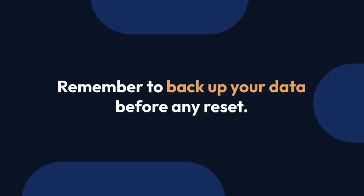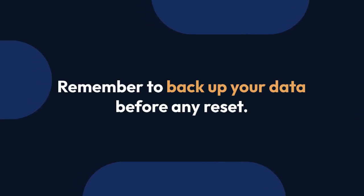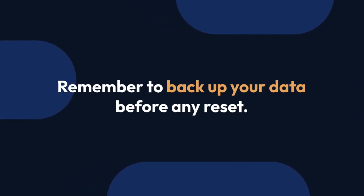Remember, backing up your data before any reset is crucial to avoid losing important information like photos, videos, contacts, and apps.